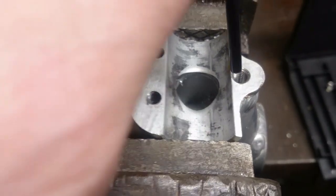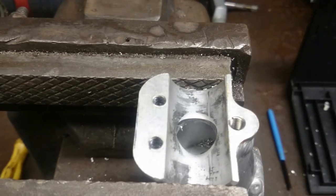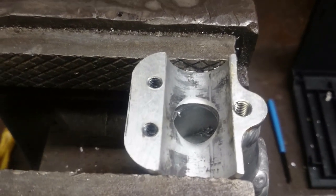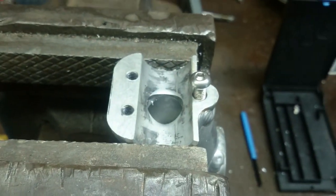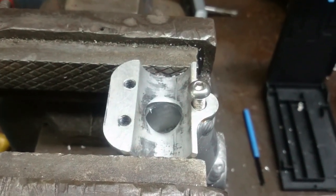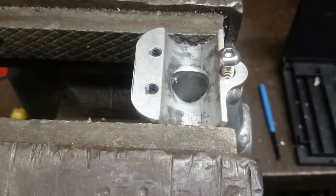Now we just need to break off the tang at the bottom with our tang breaker — just put this in the hole and give it a tap to break the tang off. Now our thread is fixed. The bolt screws nicely in and that's another part saved from being scrapped. Remember, every job is always easier if you use the correct tools. Thanks.